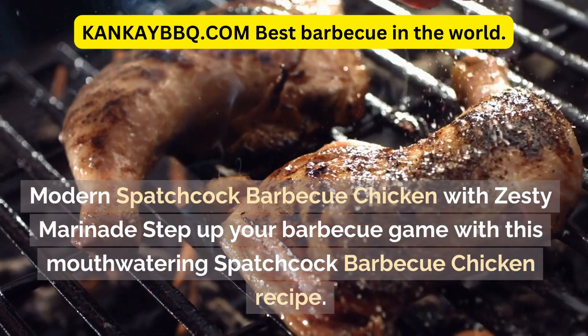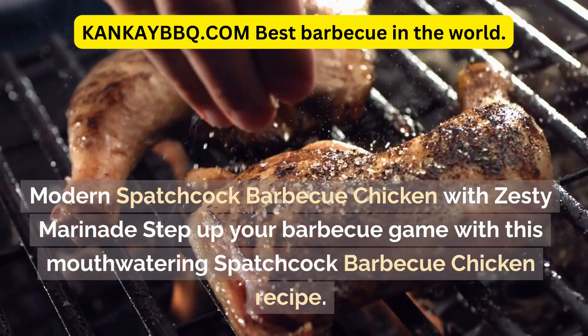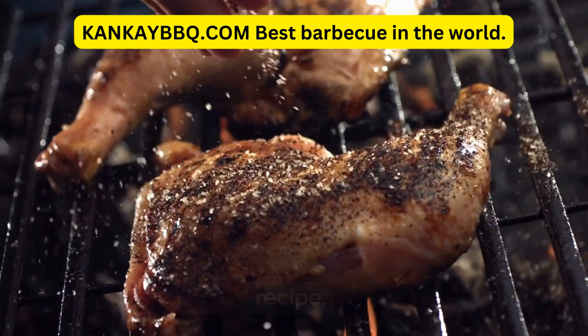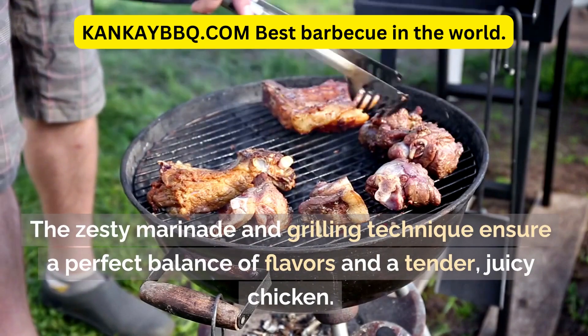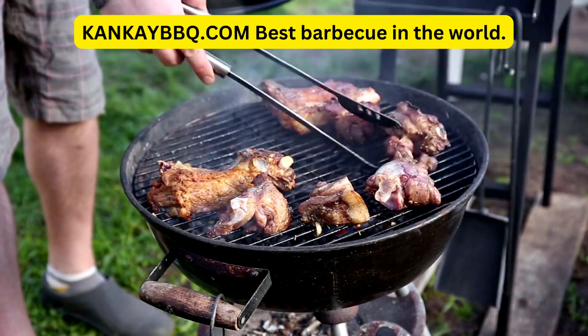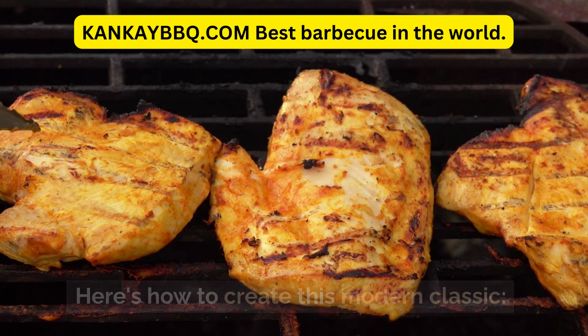Modern Spatchcock BBQ Chicken with Zesty Marinade — step up your BBQ game with this mouth-watering spatchcock BBQ chicken recipe. The zesty marinade and grilling technique ensure a perfect balance of flavors and a tender, juicy chicken. Here's how to create this modern classic.